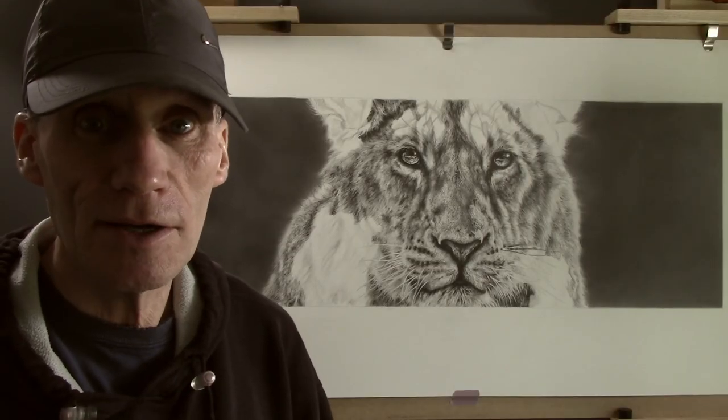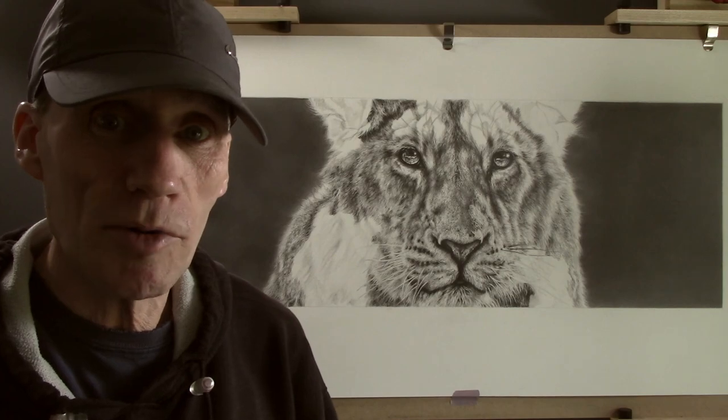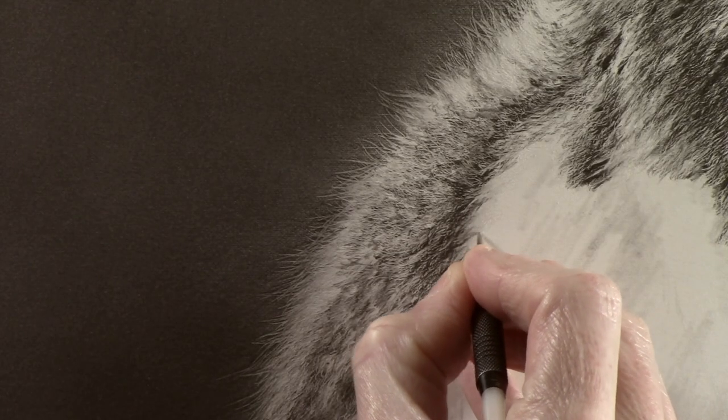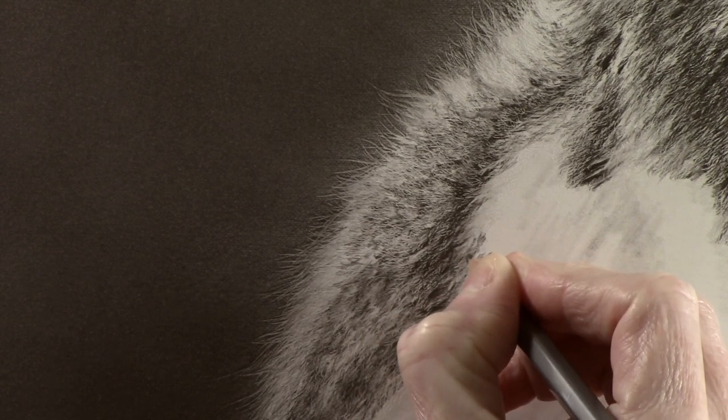Because the body is more set back, I want the texture for the fur to be more subtle and therefore it requires a shorter, more densely packed stroke. Although this area is less technical, it does still require a fair amount of time to do.